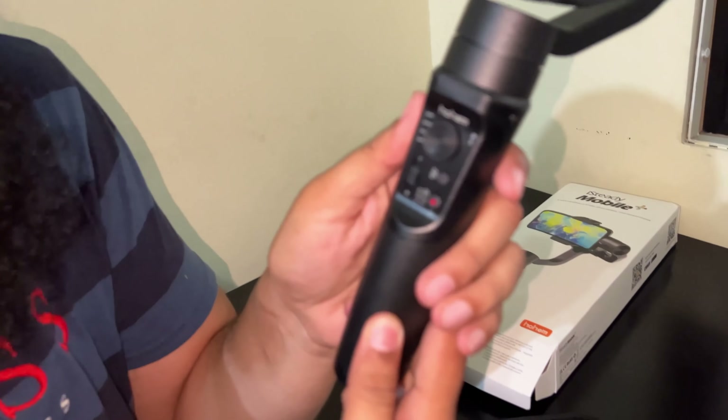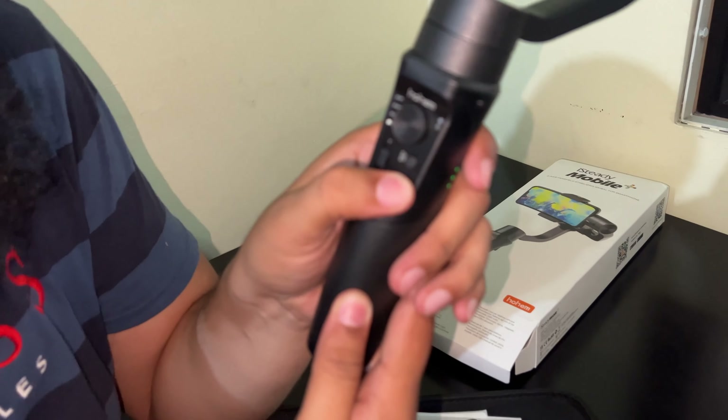So guys, look at this — it looks like this, and these are the functions. I'm going to show you. This is the power button to turn it on. Yeah, it's already on.